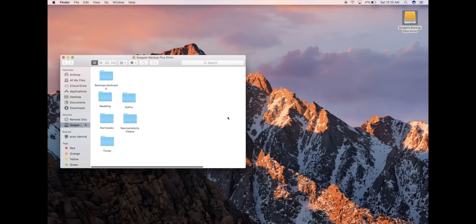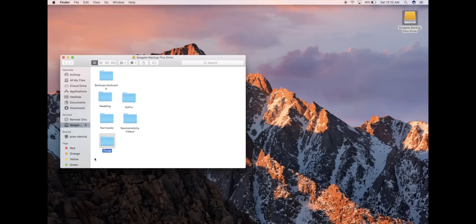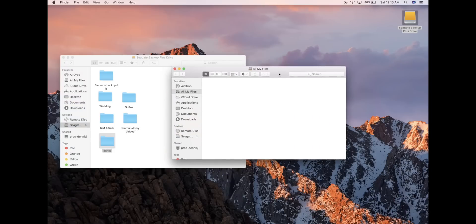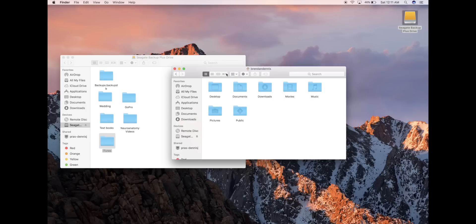We're going to go back into our external hard drive, and there is our iTunes folder that we copied from the old Mac. We're going to open a new window, and just like on the old Mac, we're going to go Go, and then Home. Then you're going to go into your Music folder, and this is your empty Music folder on the new MacBook.